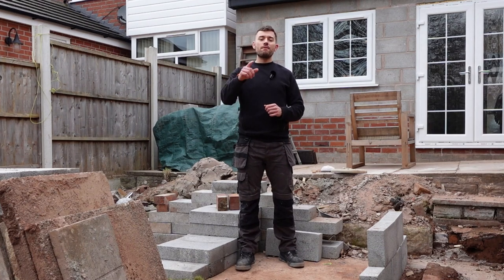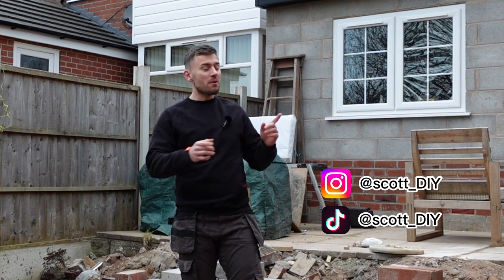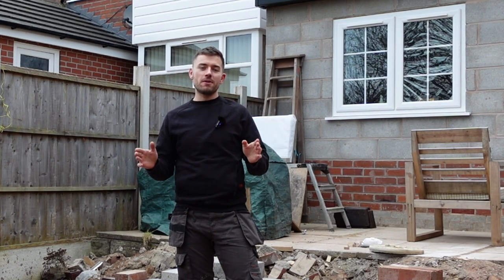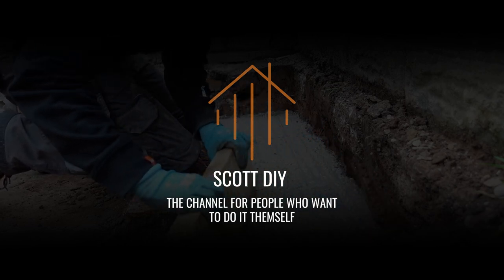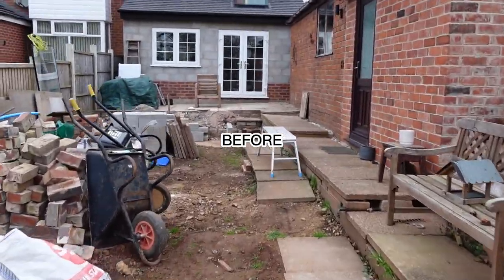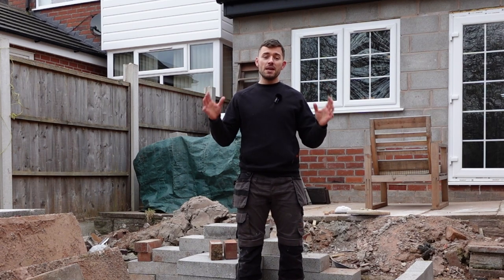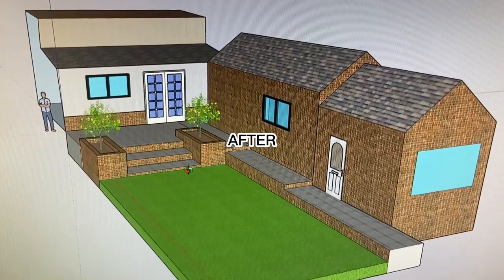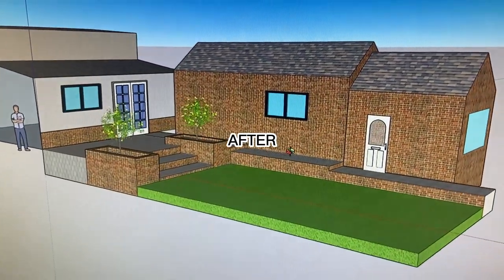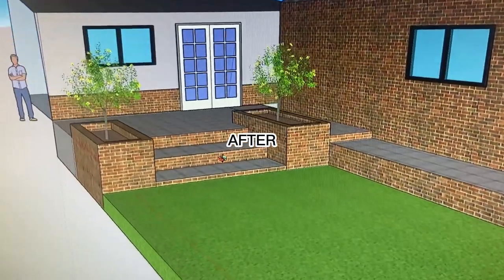My name is Scott DIY and welcome to my first YouTube video and welcome to my mess of a garden. You might know me from Instagram and TikTok where I built the extension behind me with no experience. This is the first of a series of videos which is going to show the transformation of my garden. I hope it keeps you entertained but I also hope you can learn from the things that I'm doing here to help you find the information that you need for your project.